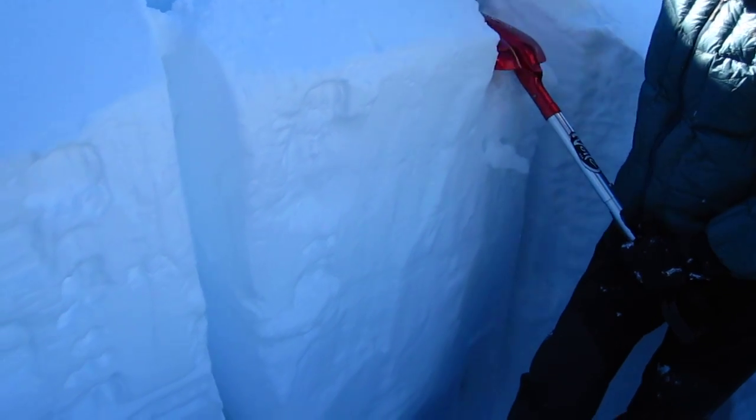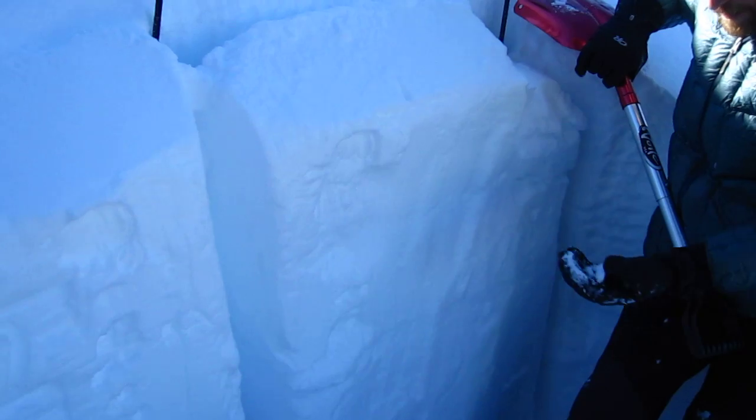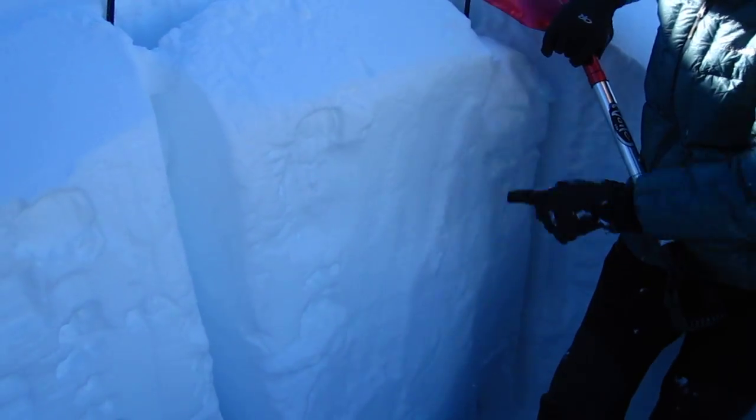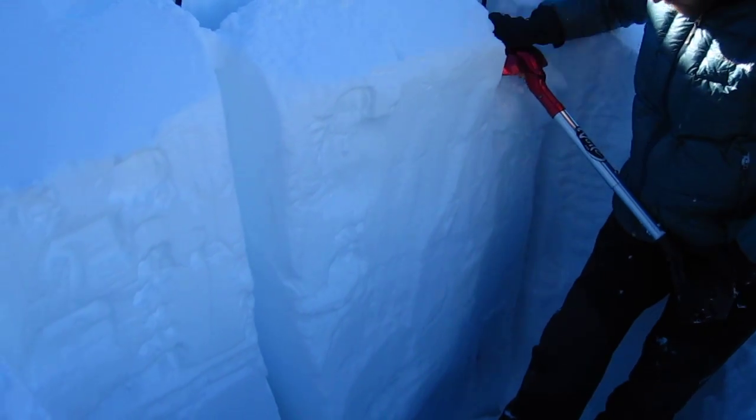Two. Three. Again there's another small fracture down here — that's right on that grapple layer. We'll see if that propagates or not. Four. Nope.